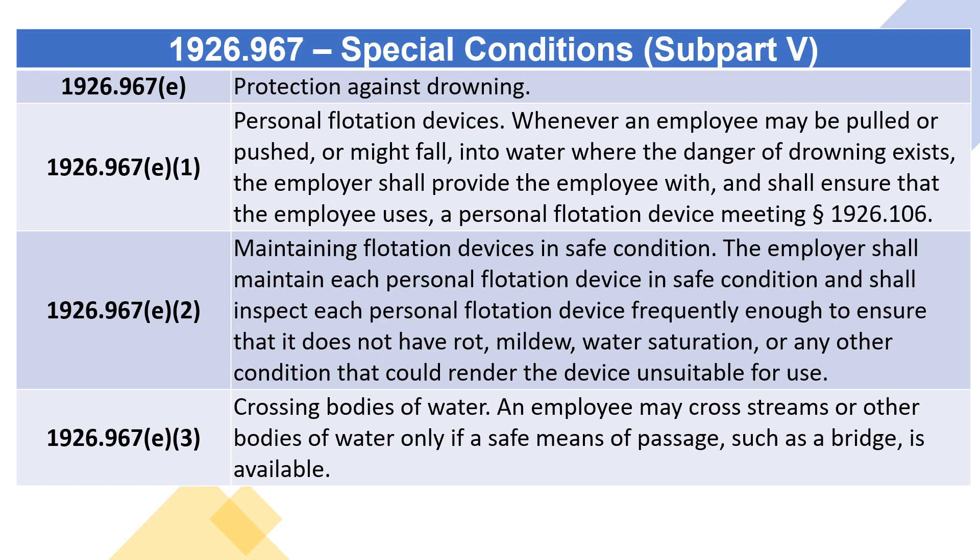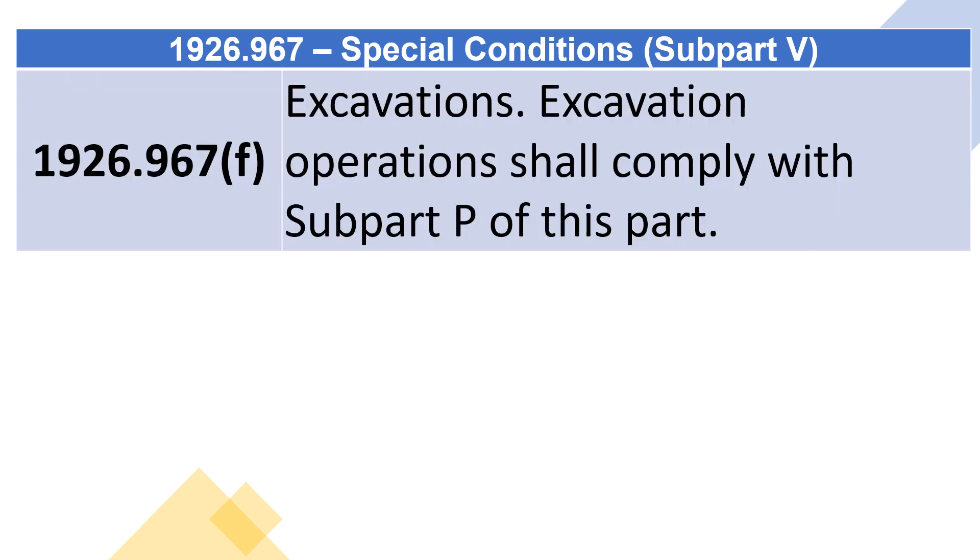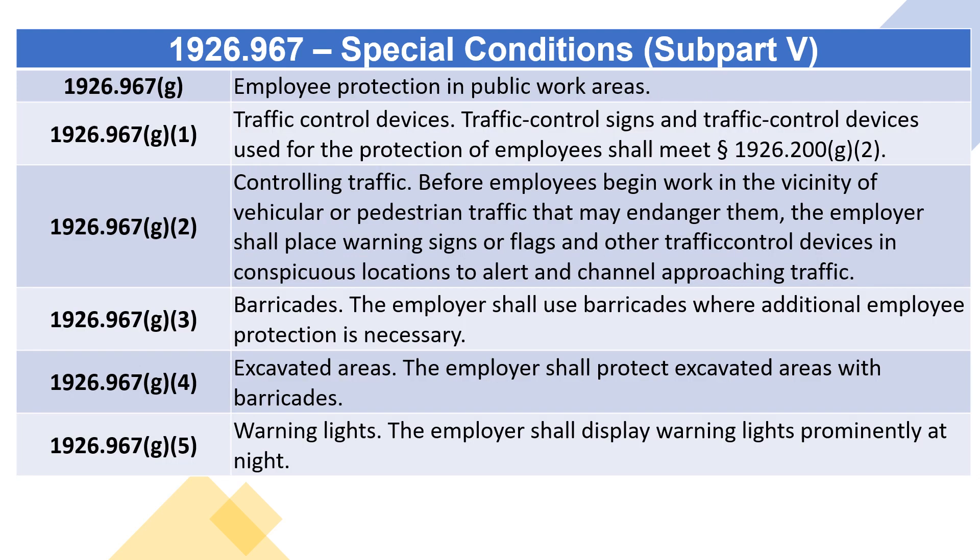1926.967(e)(3) Crossing bodies of water: an employee may cross streams or other bodies of water only if a safe means of passage, such as a bridge, is available. 1926.967(f) Excavations: excavation operations shall comply with Subpart P of this part.